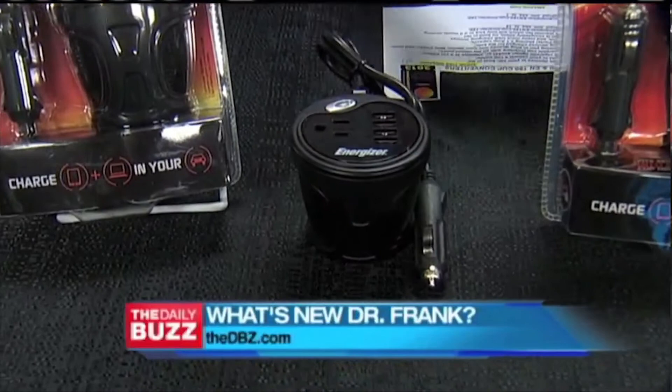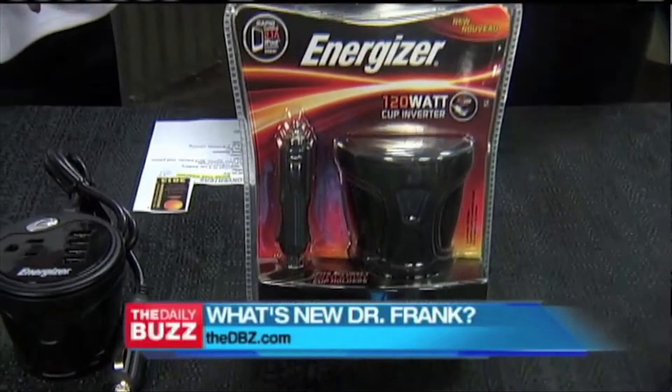The thing is really neat. You can keep all these devices charged — laptop, games for the kids in the backseat, your cell phone, even a baby bottle warmer in the car. And that's what makes it so neat. Charge iPads, iPhones, just about anything built in.